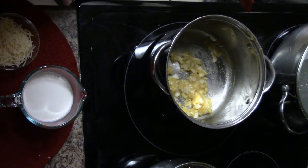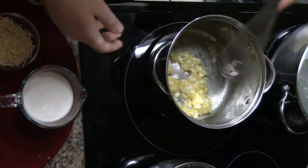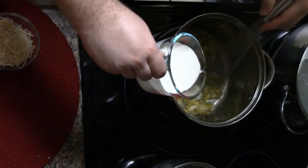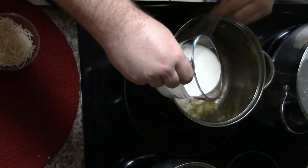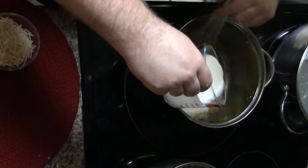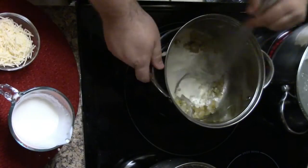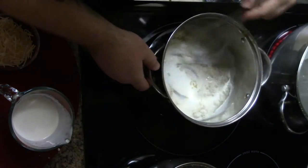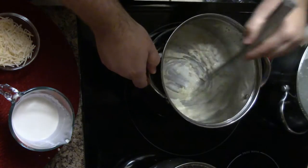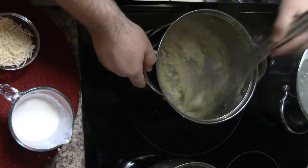I'm going to trade out the rubber scraper for a whisk, because I'm going to slowly add in the cream and I need the whisk to make sure the roux gets incorporated completely. About halfway, I'm going to stop and check, and I'm also going to turn down the heat to medium-low so I don't burn it.